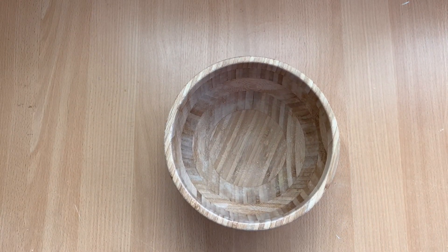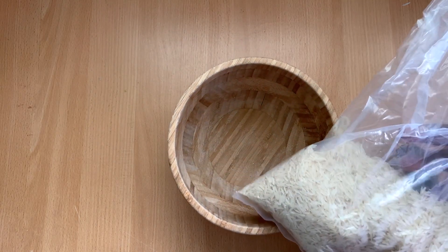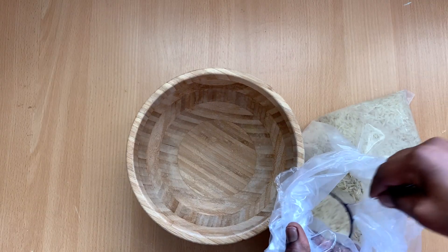Hey lovelies, welcome back to the channel. If you are new here, my name is Brigitte and in today's video I'm going to be showing you all how to make this super hair growth shampoo.